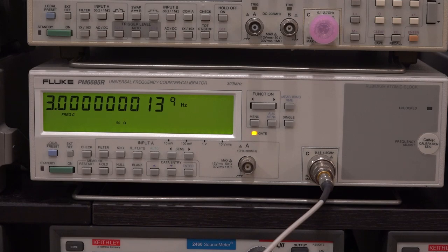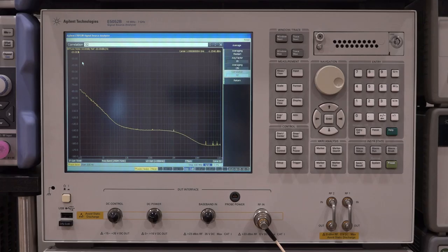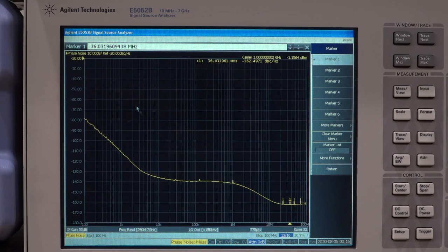The only thing left is a quick phase noise measurement using the E5052B cross-correlator. Zooming into the screen — I think it does meet its specification. Look at how flat this is: minus 140 dBc/Hz at a 100kHz offset, which is really good. With cross-correlation enabled it goes all the way down to minus 162.5 dBc/Hz. If you want to learn about phase noise measurement in detail, I have a video on that. So it looks good — I'd say this is fixed.